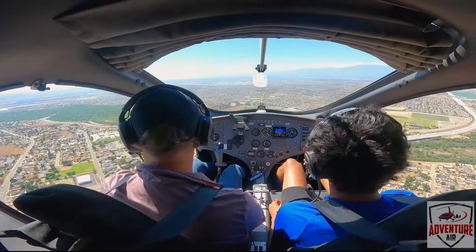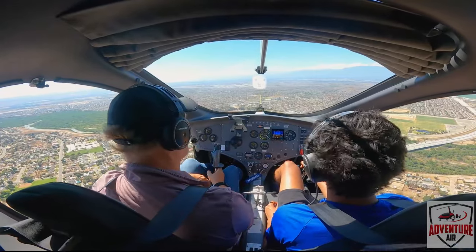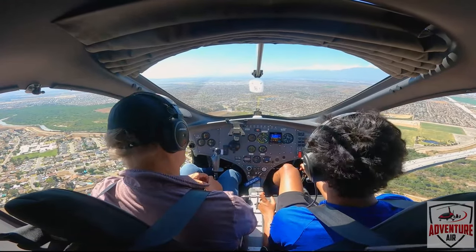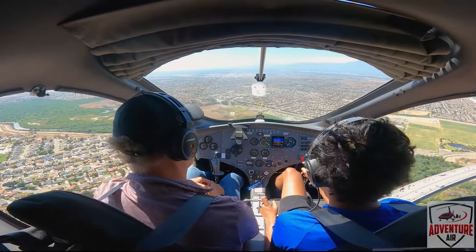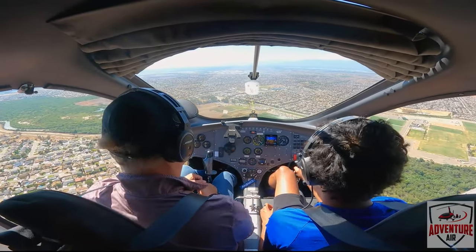All right, we get down to 1,600. How do we keep from going down lower? Add power — good, perfect. All right, so let's keep on going to 1,600. That's a little bit of power. All right, that should do it — that should keep us around 1,600.